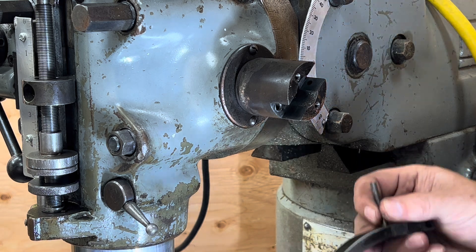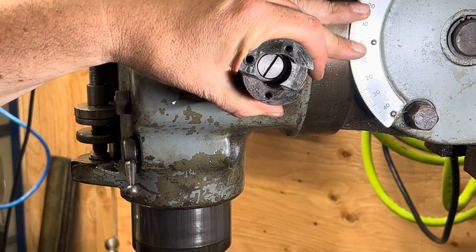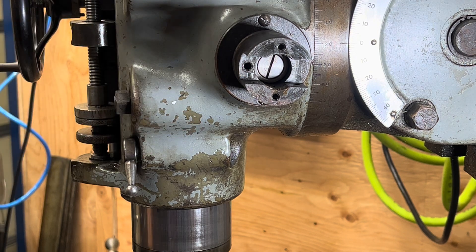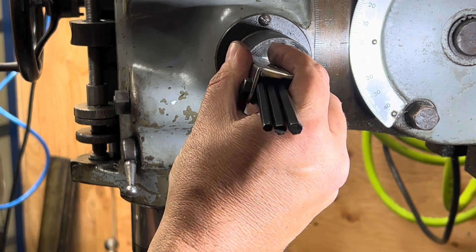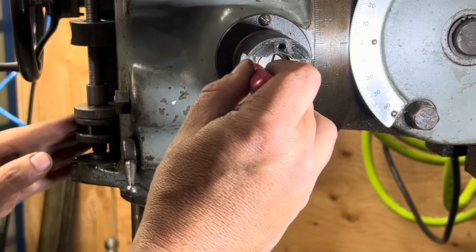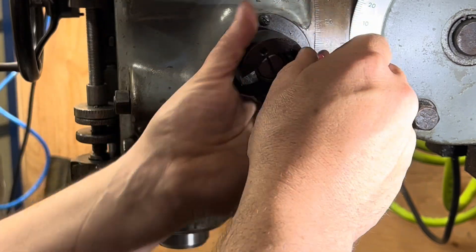A little pin comes out here in the back. This must have something to do with how this pin is getting pushed in and its ability to kind of reset the ratcheting mechanism. Let me see if we can emulate that somehow. I don't feel anything that feels like this thing would click into to disengage.